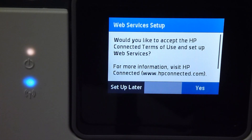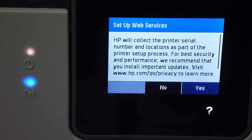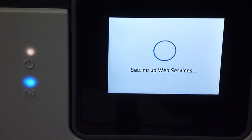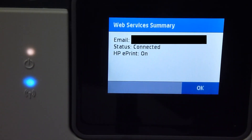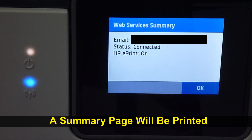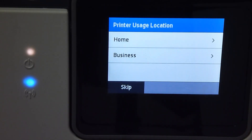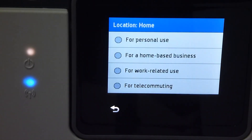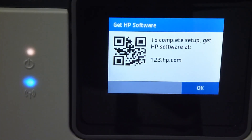We can set up the web services now or set it up later — let's set it up now, we'll select yes. The web services have been set up successfully. It will print out a summary page — we'll select OK and continue. This printer will be used in the home and it's for personal use. Confirm. We can get the HP software by scanning the QR code or by visiting 123.hp.com.